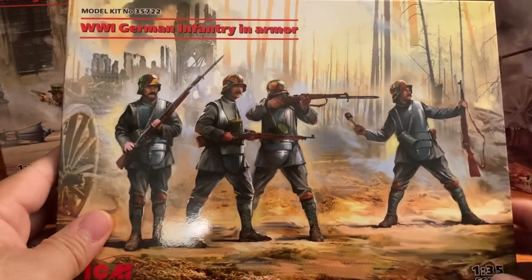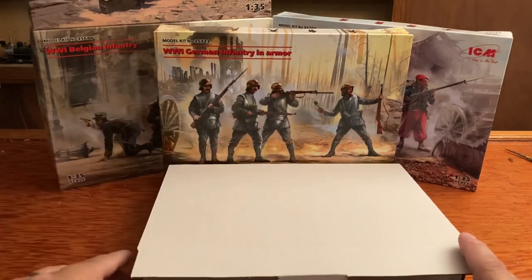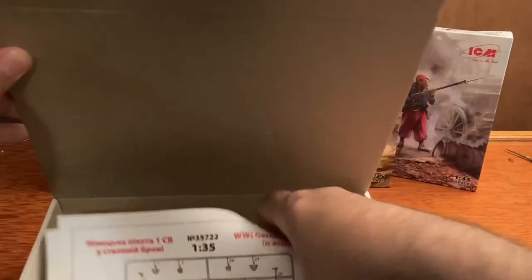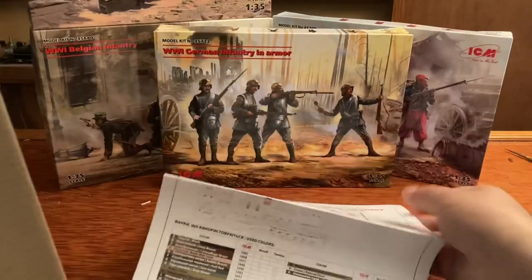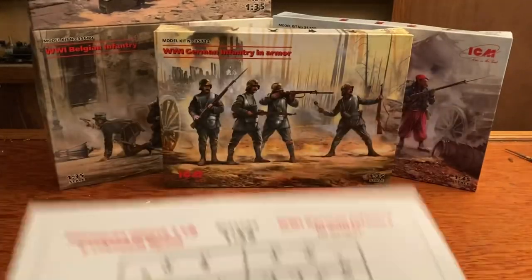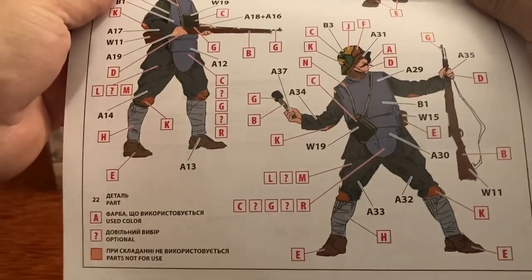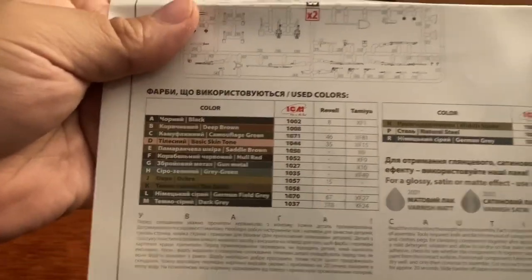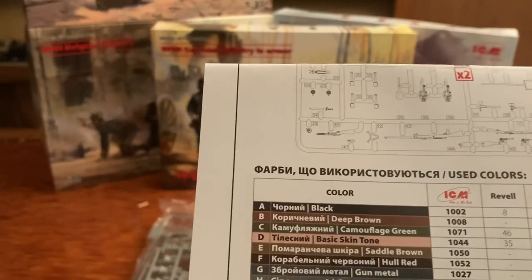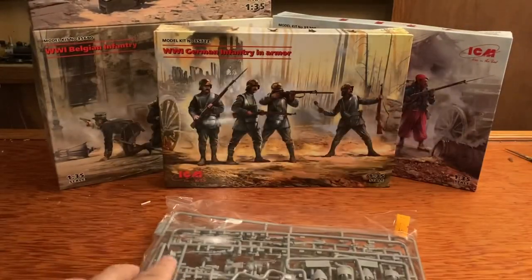Now let's take a look inside. Like always, most ICM kits come with an outer box and then a white box inside that houses the sprues and instructions. There are your instructions — shows you the figures. I really like this because it shows you the paint that you need and what they look like when they're done. That is your paint list, pretty nice. They give you ICM, Revell, and Tamiya colors.